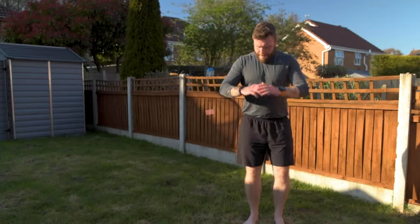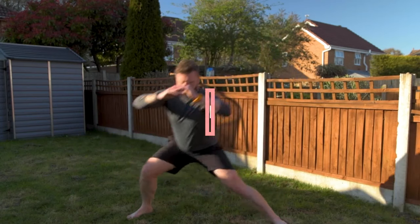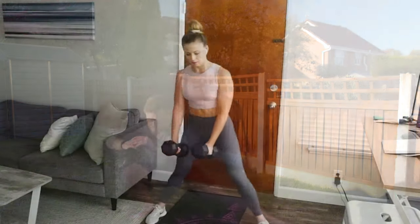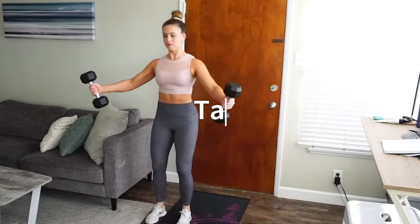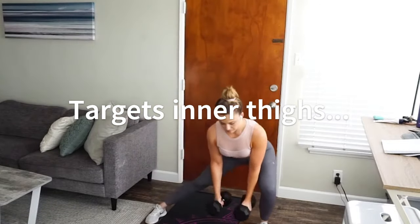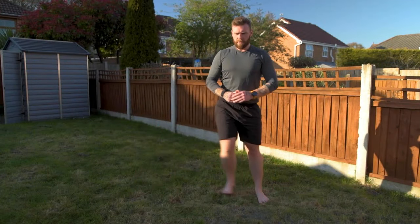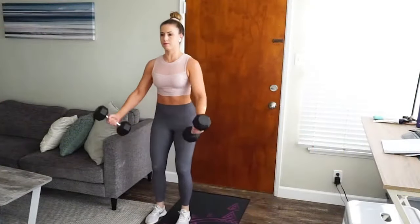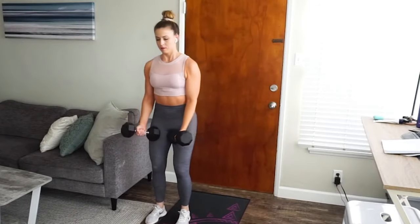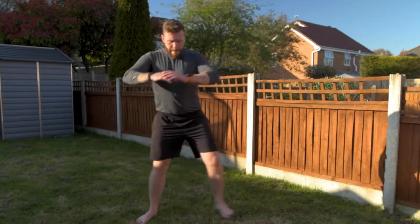Moving on, we have lateral lunges — increase your strength and stability with this dynamic move. Lateral lunges are an excellent exercise to target your inner thighs while also challenging your balance and coordination. Begin by standing tall with your feet hip-width apart. Take a big step out to the right and bend your right knee, keeping your left leg straight. Make sure to push your hips back as if you're sitting on a chair. It's crucial to keep your right knee in line with your right foot to prevent any strain or injury.